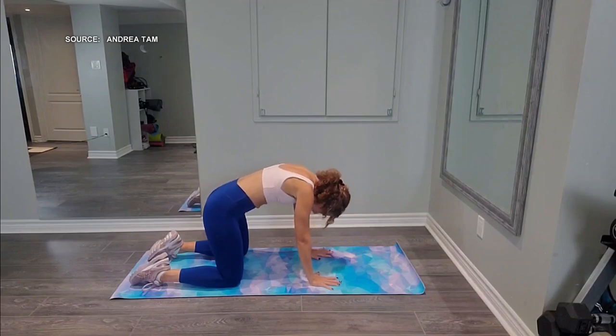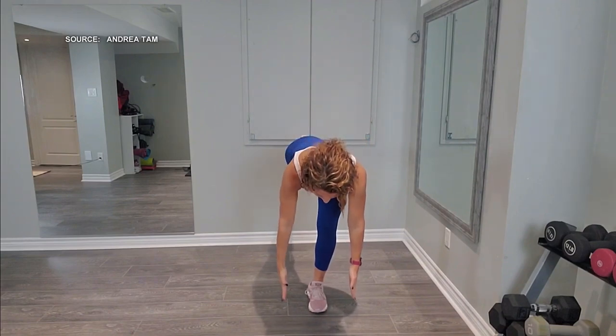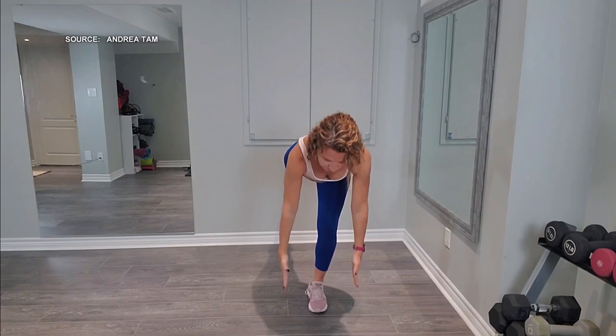For glutes and lower back, there are a couple of moves. We have the single leg deadlift. Always engage the core and keep the chest proud. You're going to lift the rear leg, squeeze those glutes, drive that knee in, squeeze the glutes again, and brace the core. This is also good for your inner thighs.